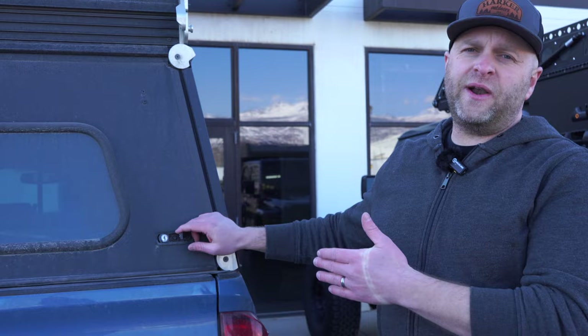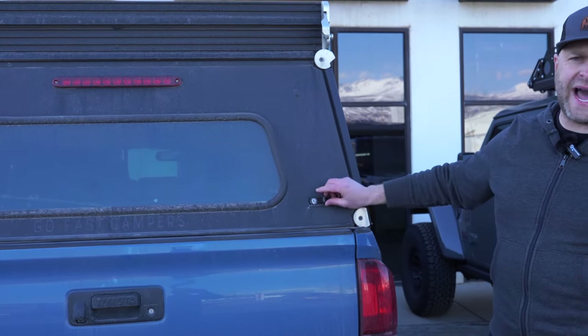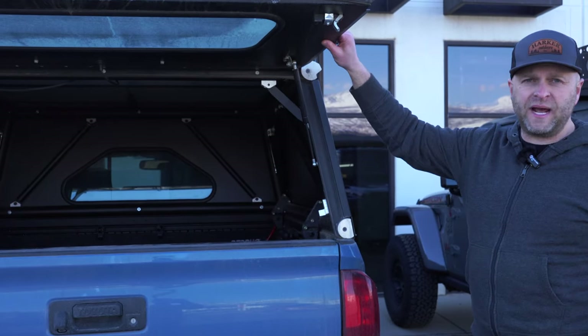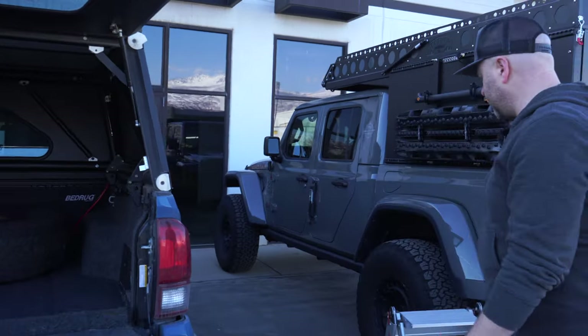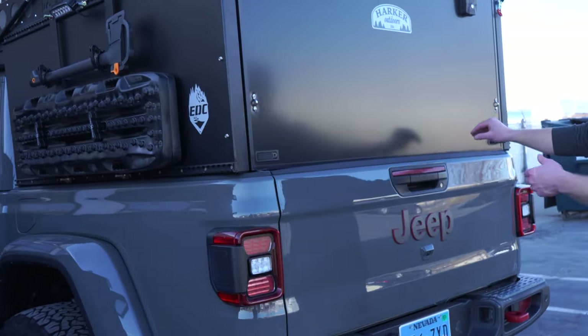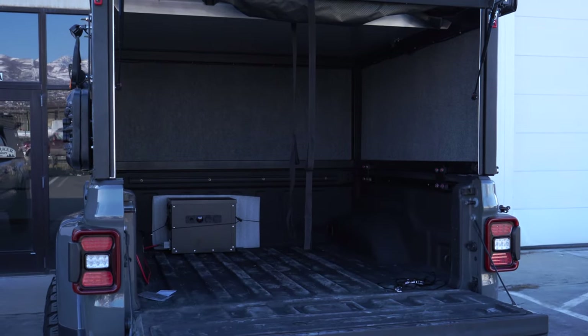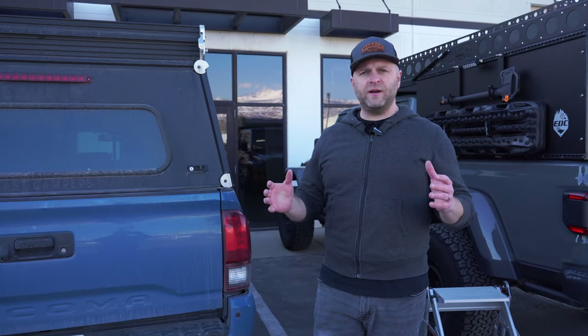Let's look at the rear hatches of both campers. They're very similar in this respect — both have locking compression latches and lift struts to get the hatch up and out of the way when you're loading gear. The EDC is very similar in this regard.